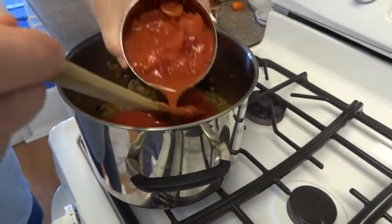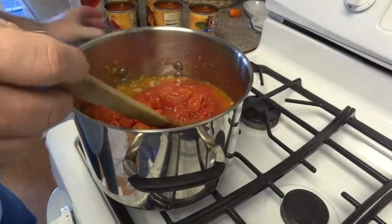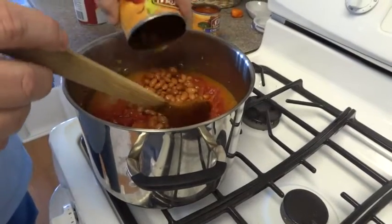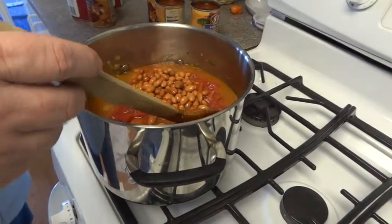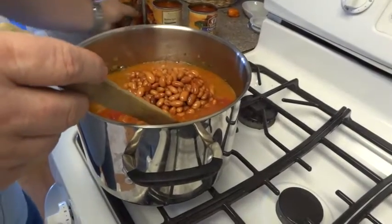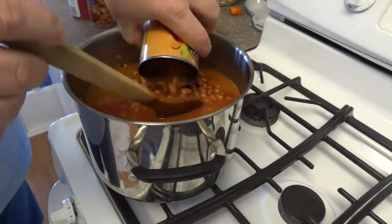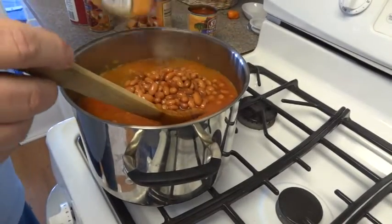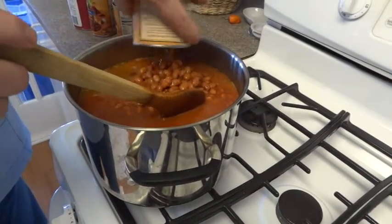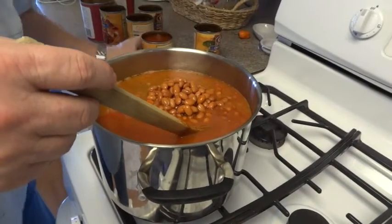And the chili beans. We'll go ahead and cook this — we'll bring it up to a boil, and then after it comes to a boil, we're going to put it on a simmer and cook it from a half an hour to an hour. Then it will be ready. Let me go ahead and finish putting the chili beans in, and once it's done we'll come back and show you what it looks like.